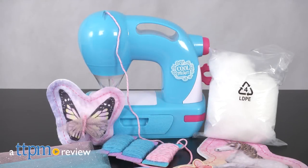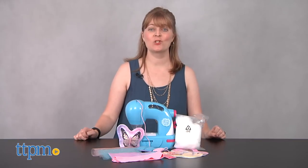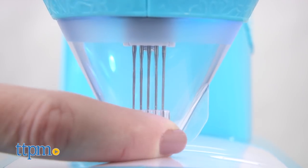Make all kinds of cool stuff. Hi, I'm Laurie from TTPM, here at Spidmaster's Coolmaker Sew and Style Machine. This looks like a sewing machine, but it doesn't use thread, and the five sewing needles are protected behind a needle guard to keep little hands safe.